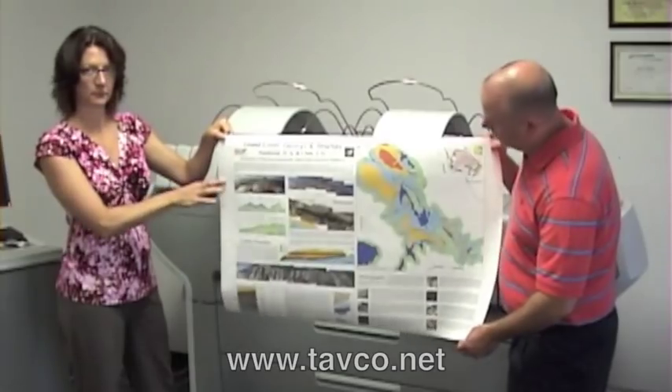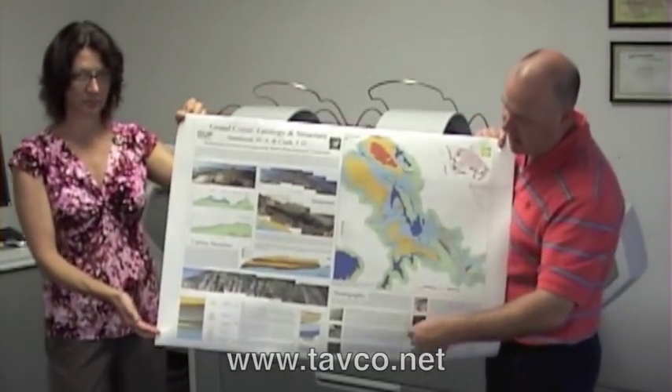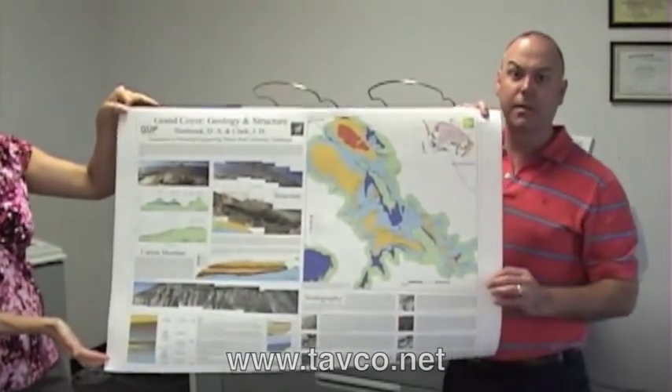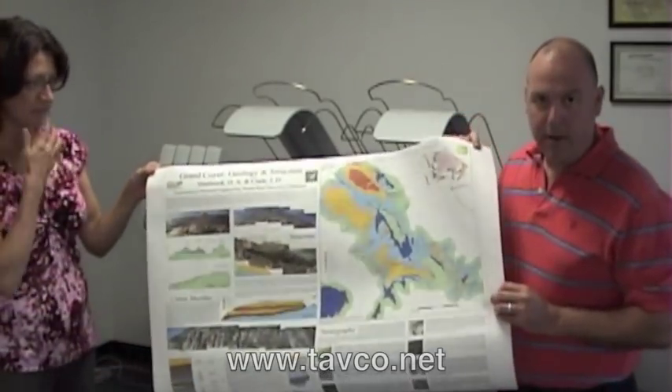So what we're looking at is a mixed original. This is actually a GIS file, and if you get a good look at that, it's got some maps, it has some tags, it has some other images built into the drawing, and the machine handled it no problem.